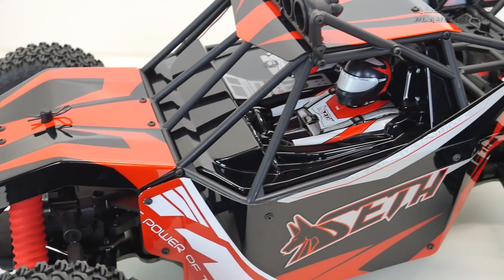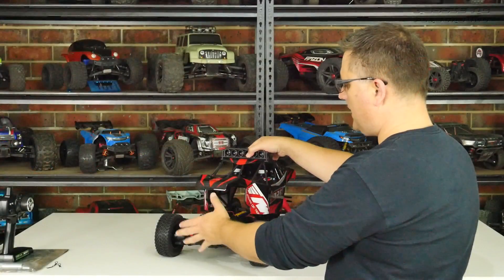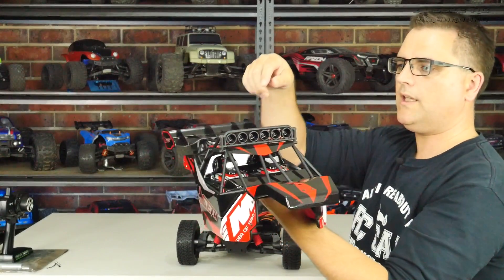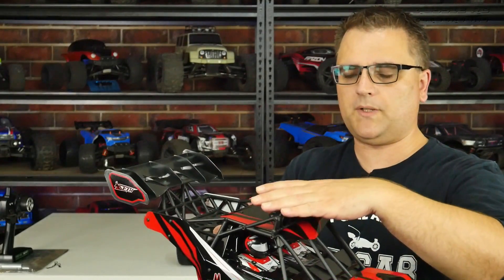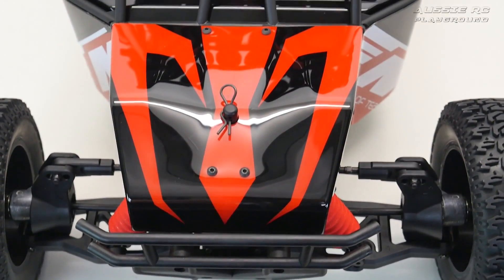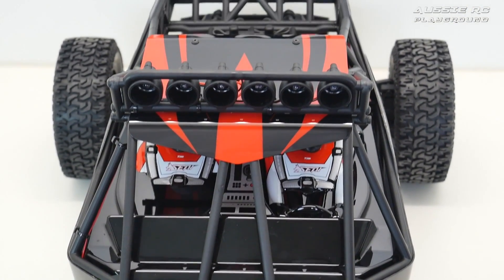Taking the body off — there are only three body pins holding it in place: one at the front, two in the back. Be careful as there is a wire going out to the LED lights on top. The body has a plastic cage on top so it will take a bit of a hit. This is a desert buggy, designed for sand dunes — you can jump it like any truggy or buggy, but you need to be a little careful.